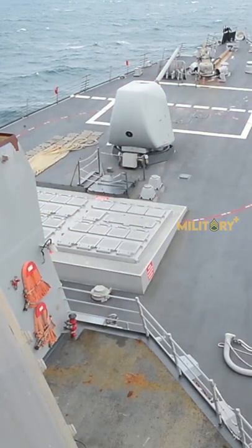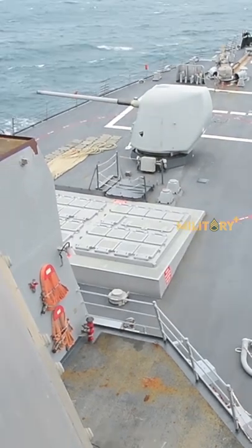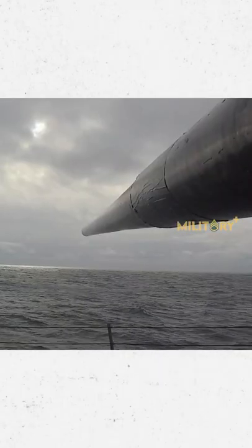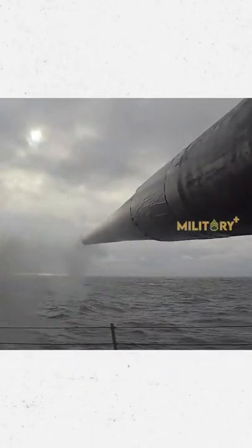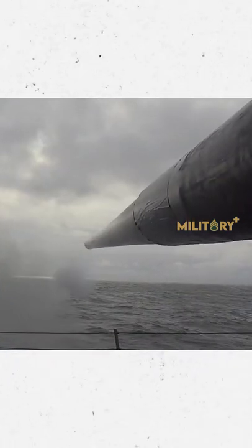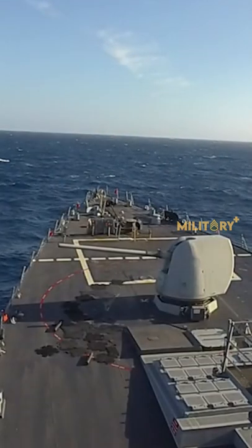Naval Sea Systems Command is also looking to fire a version of the Hypervelocity Projectile developed for Navy electromagnetic railguns from conventional 5-inch deck guns. HVP shells fired from 5-inch deck guns would travel at Mach 3, half the speed of a railgun but twice the speed of conventional rounds.